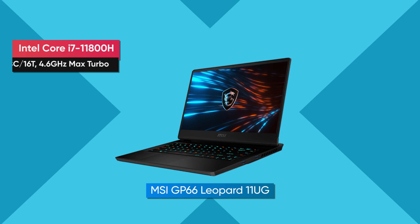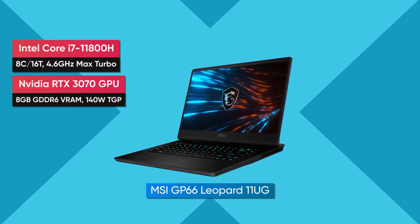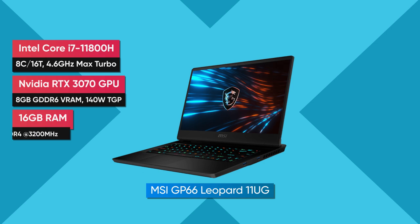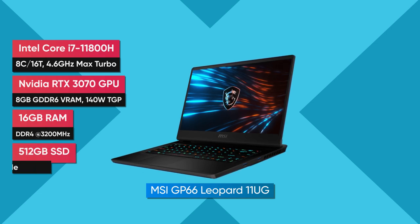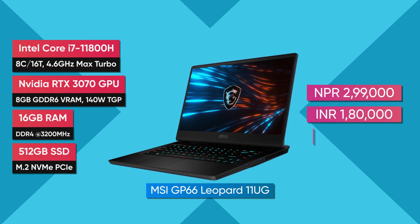My review unit has the Core i7-11800H CPU and RTX 3070 GPU with 140 watt TGP and 8GB of DDR6 VRAM. In terms of memory it features 16GB DDR4 RAM in dual channel and 512GB of M.2 SSD. This particular configuration goes for around 3 lakh rupees in Nepal, 1 lakh 80,000 rupees in India, or about 1,700 dollars in the US.